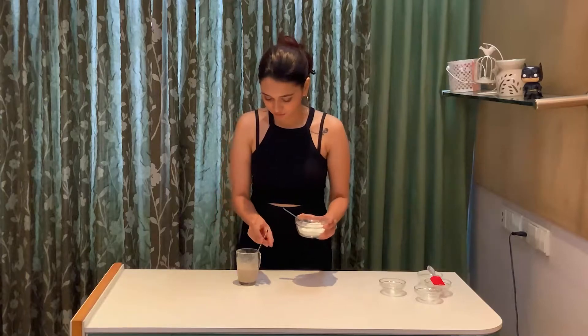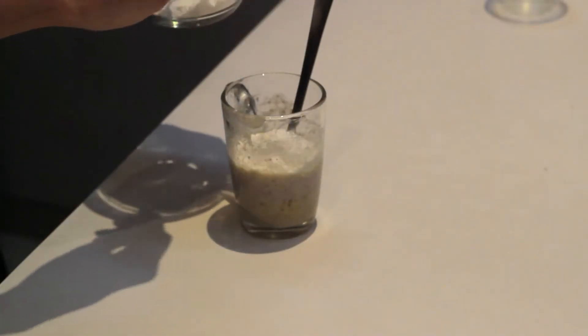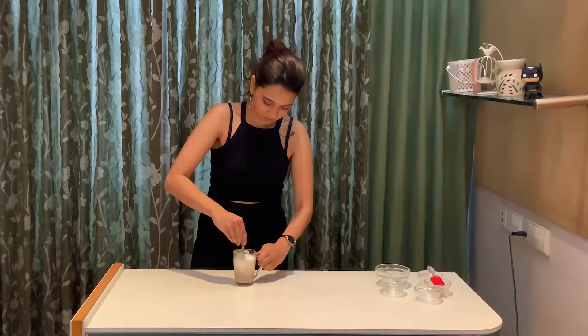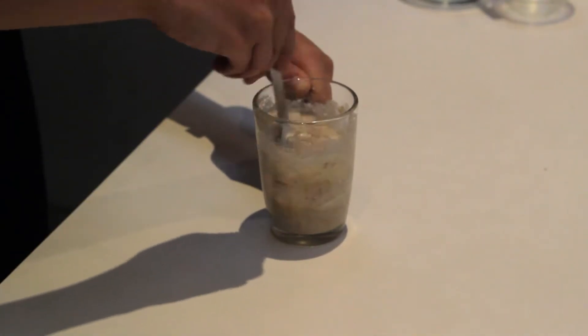Take some baking powder and mix it in the flour. Start adding the flour to the batter in small batches and start mixing it around. Mix it until it's a nice smooth lump-free batter.